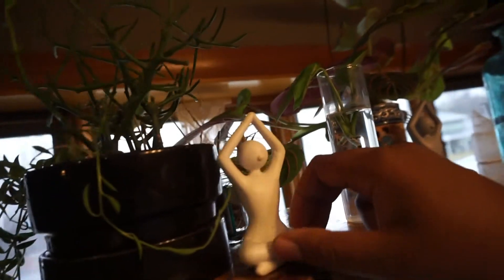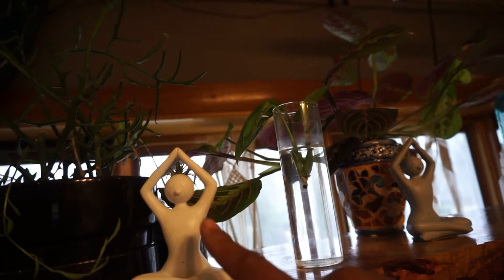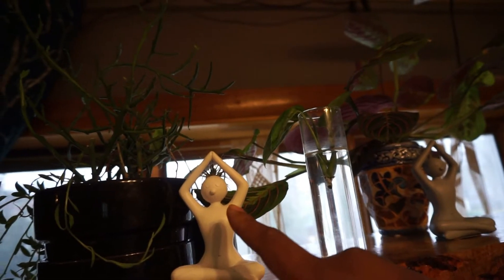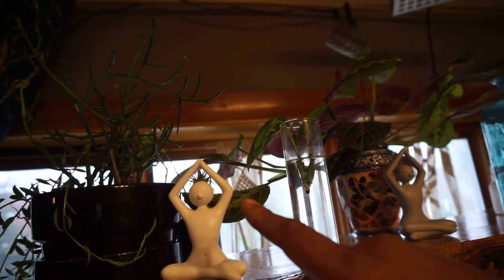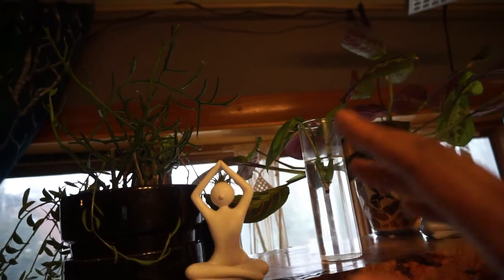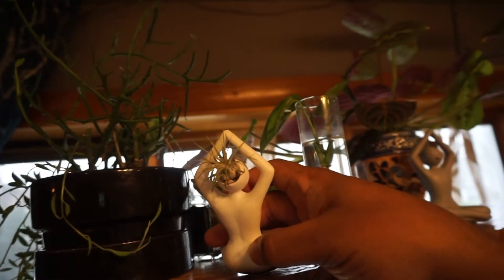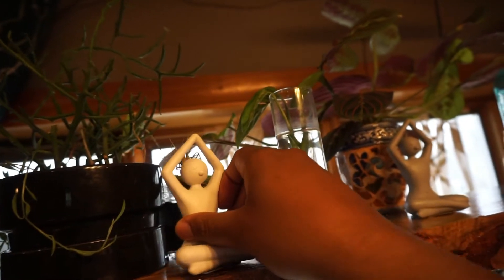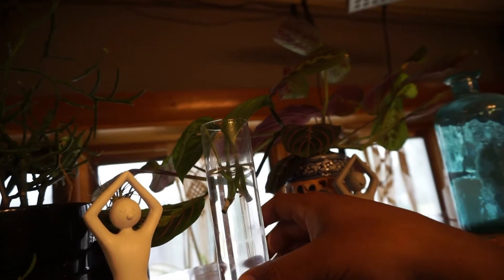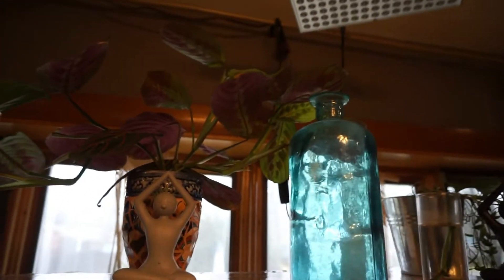I'm going to do a giveaway because I have a few of these — I'll be selling on Facebook Marketplace for five dollars plus shipping but also doing a giveaway when I hit a certain amount of subscribers. They're a Tillandsia air plant holder. Got another cutting from the monstera and also another color of the yucca plant — there's a gray and then there's a black.